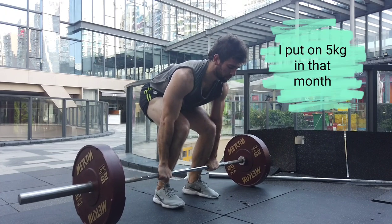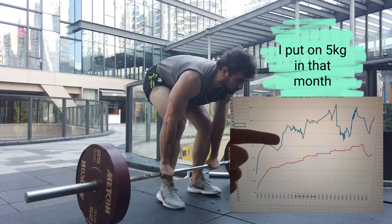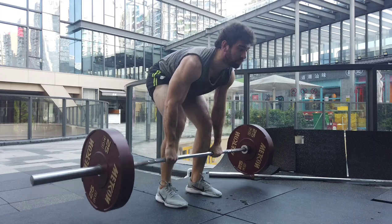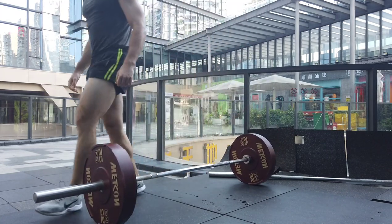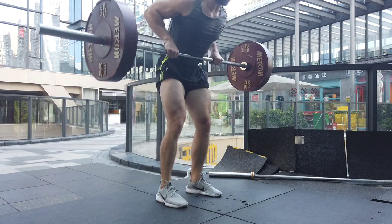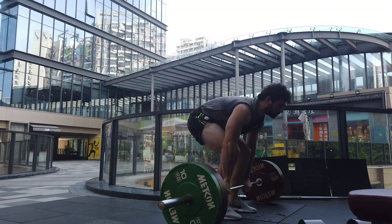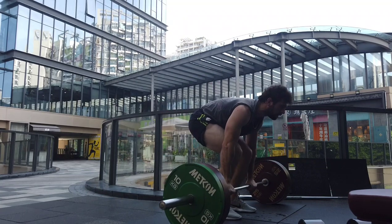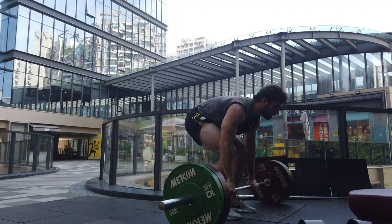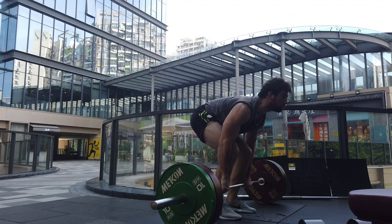I was probably eating anywhere from 3,500 to 4,000 calories, way more than my previous mid-2000s intake. I wasn't getting fat but I was putting on tons of weight — my thighs started to chafe together. On rest days I was incessantly hungry; I'd eat and ten minutes later I'd be hungry again, basically just walking from the kitchen to the bedroom all day.